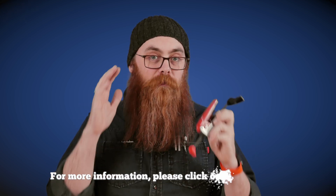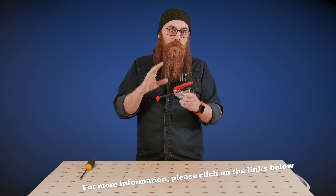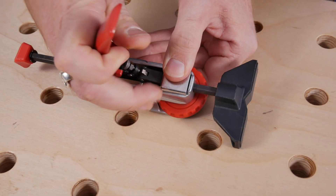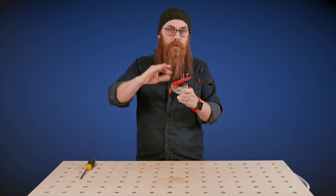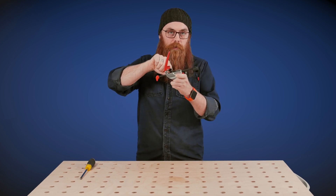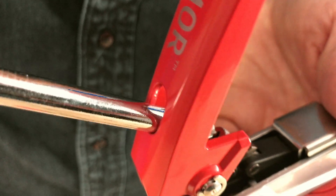First thing we should talk about is the auto adjust feature. It is very, very slick. The thing that makes it so cool is that whether you've got the clamp set here or here, the tension on the lever stays exactly the same. That is adjusted by this little tiny screw here, which can be accessed through this very handy hole in the lid.